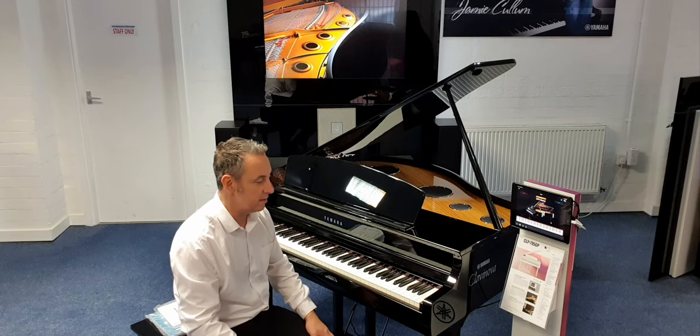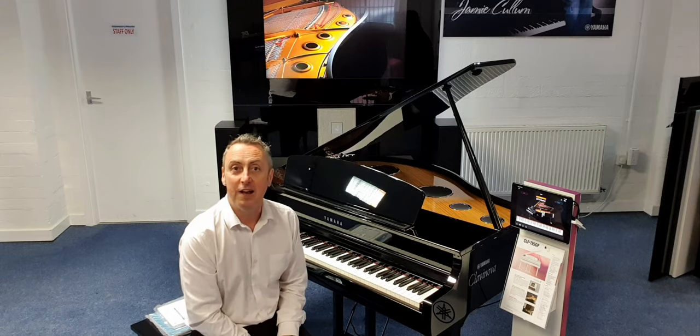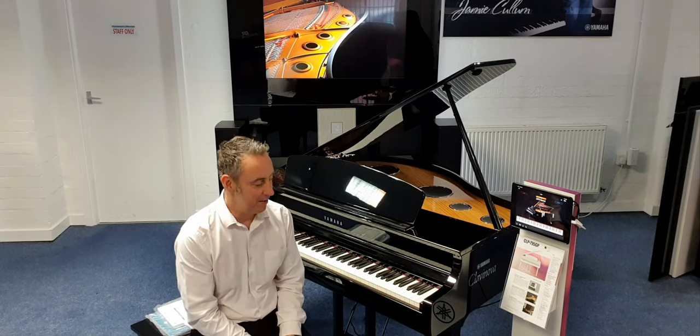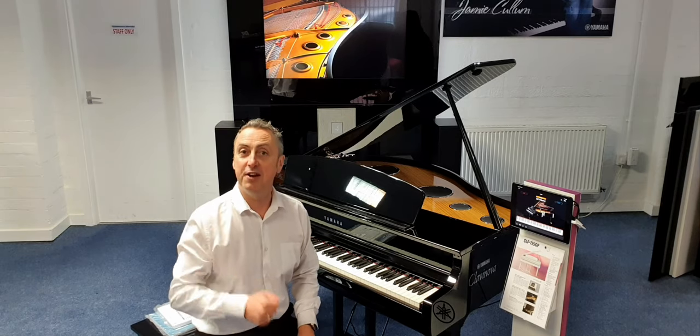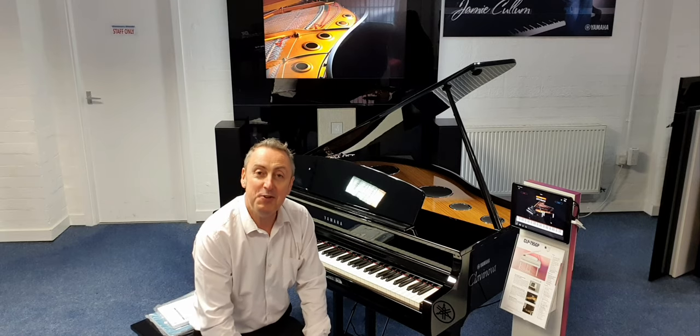I just think this is an incredible instrument. Hopefully you've liked my demonstration — it's my first look at it and I really like it. So if you're looking for a digital baby grand, this could well be the one. At Rimmies Music we're proud to be an agent to sell this piano on behalf of Yamaha — it's on our website. Please press like, share it, and subscribe to our YouTube channel. And don't forget, if you've got a part exchange, let us know. Thanks for watching and we'll see you soon.